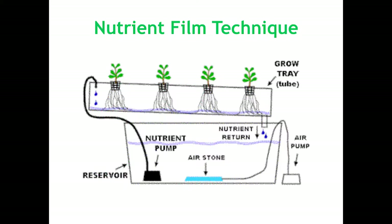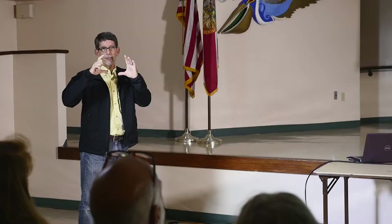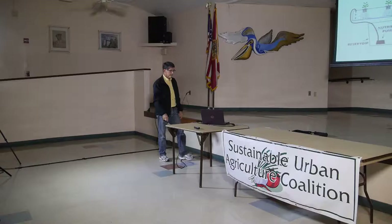Then you have the nutrient film technique, which is used both in aquaponics and hydroponics. You have a pump and just a film that goes down — usually a trough that looks sort of like a rain gutter. It could be four-inch PVC and it's usually gravity-fed, with a slight slope, and it returns back into your nutrient tank.